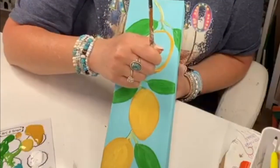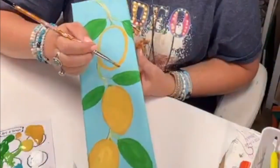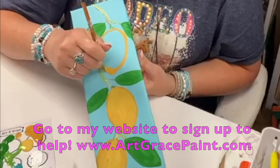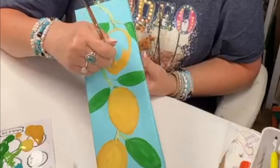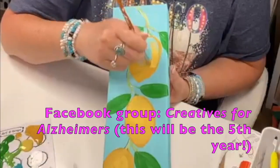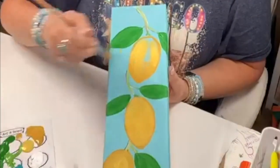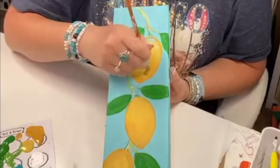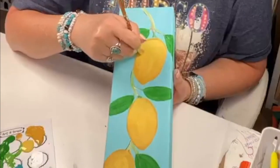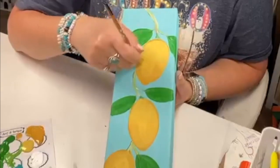We have the Alzheimer's event coming up in June — I know it seems a little early but I have lots to do to prep so I start early. That group is called Creators for Alzheimer's. It used to be Artists for Alzheimer's, but I've become friends with so many crafters that I changed the name to Creators, because we're not just artists — some of us do crafts only, some do chalk only. There's all kinds of people in the crafting world, so Creators just made more sense.